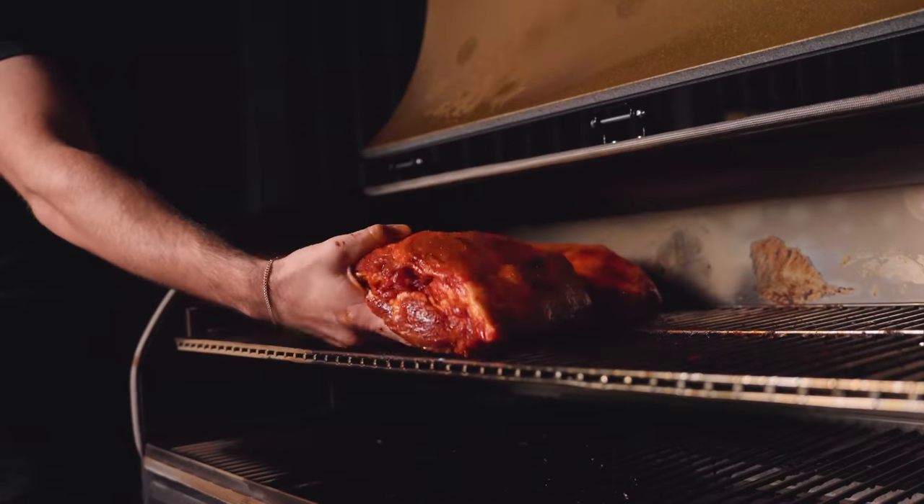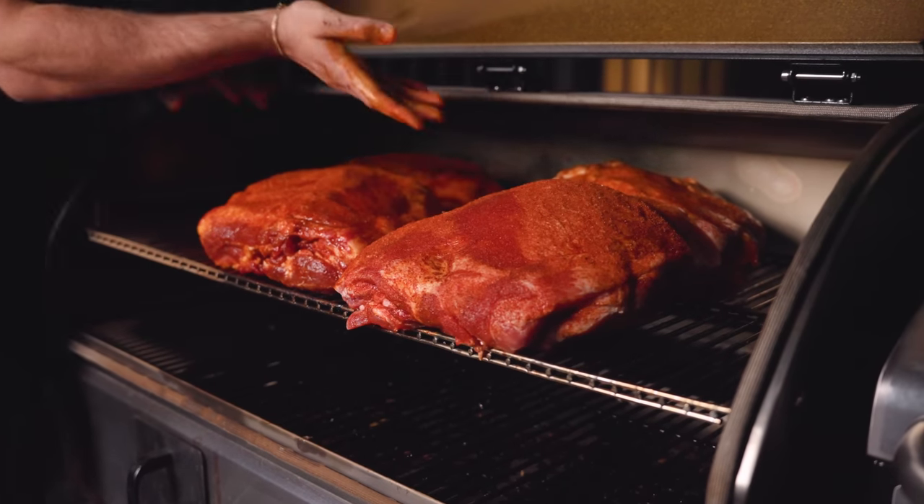Got the grill up to 250°F and we're smoking over applewood, low and slow. Everything is on the grill, and I have to be honest — that is an absurd amount of pork.